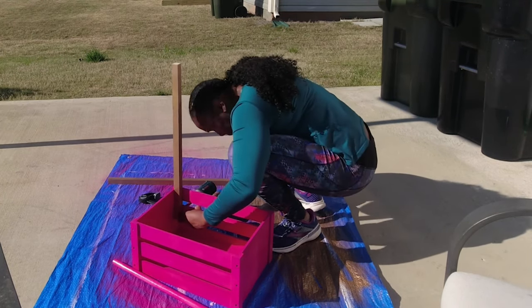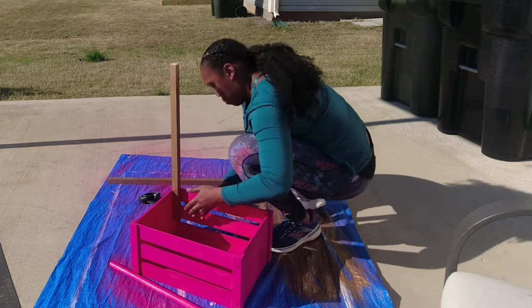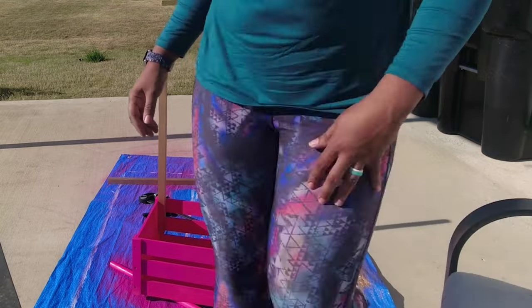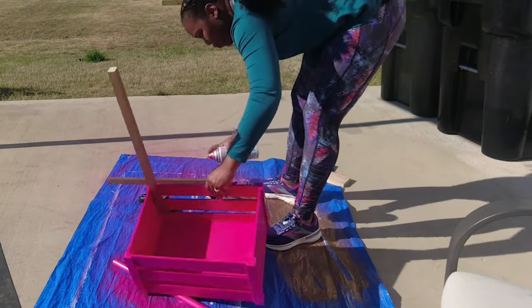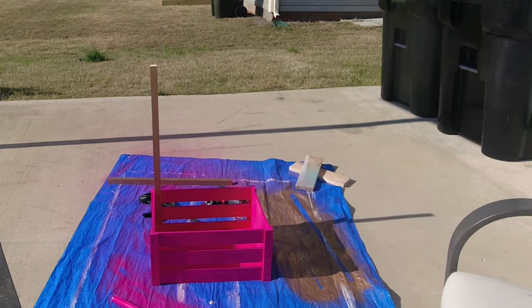I'm just making sure that it's in there secured. I missed a spot, so I needed to spray again.